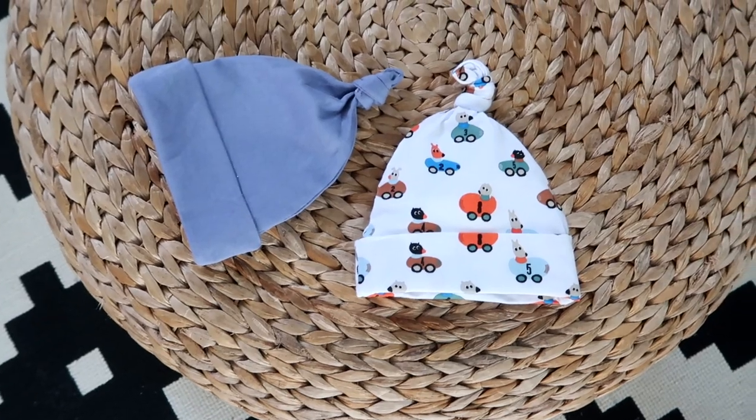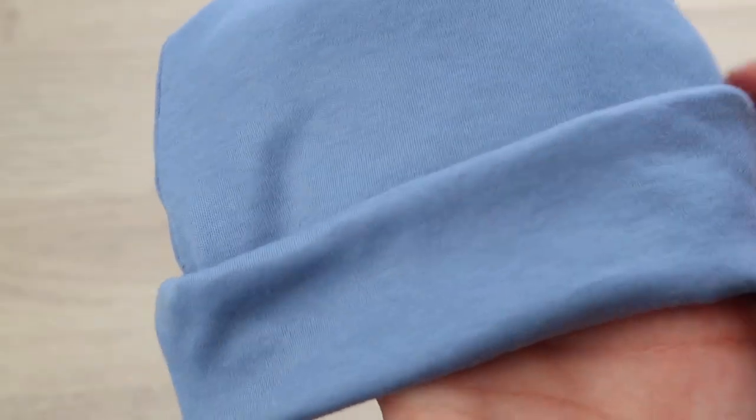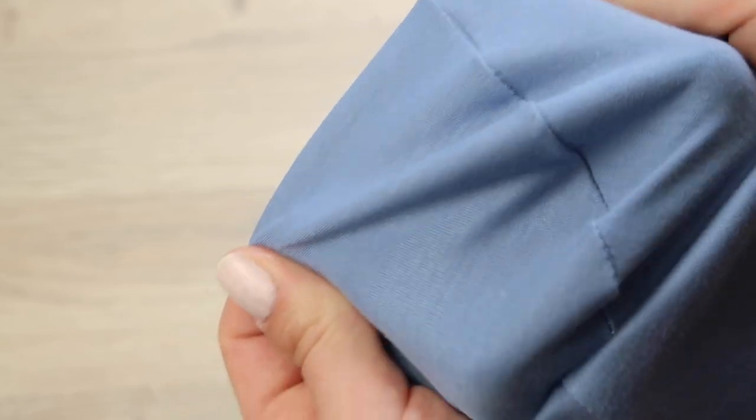Hi everyone, here is a super quick tutorial on how to make a seamless knotted baby hat. Since all of the patterns I found online had seams on the inside, which are probably not very comfortable for a newborn baby, I've decided to share with you the pattern I created.